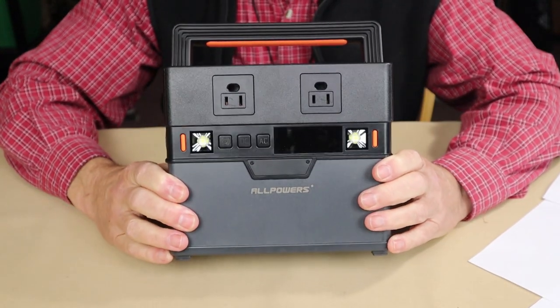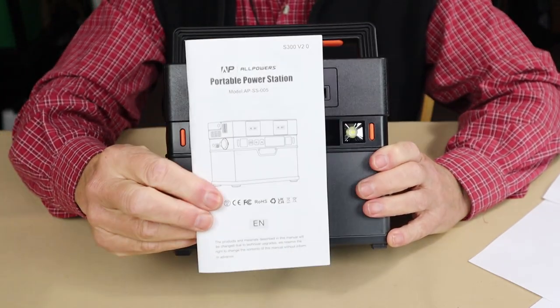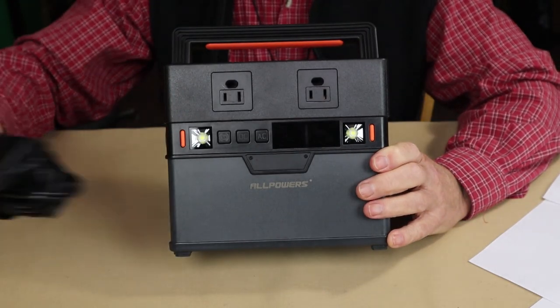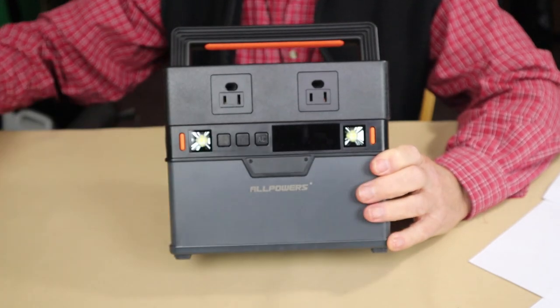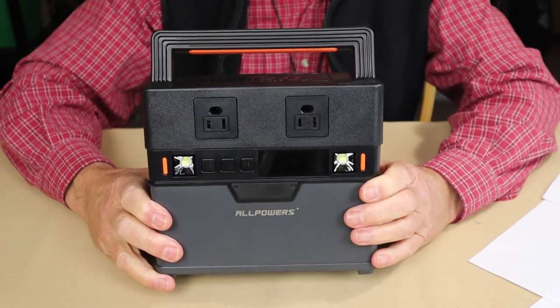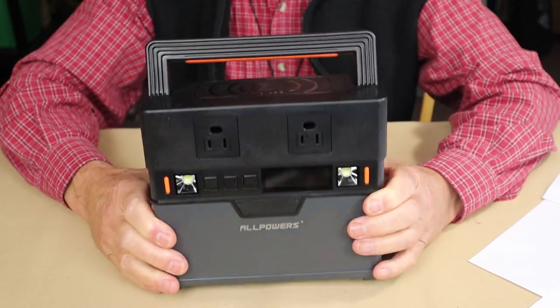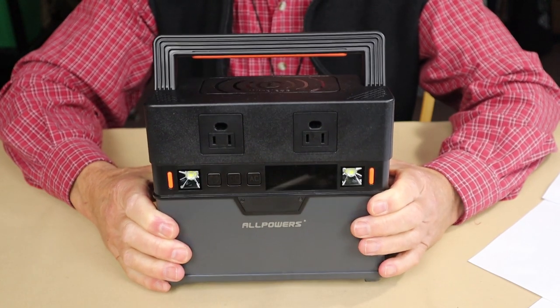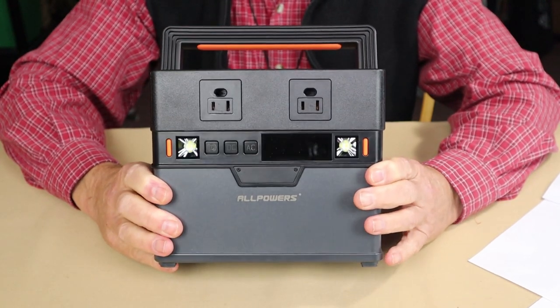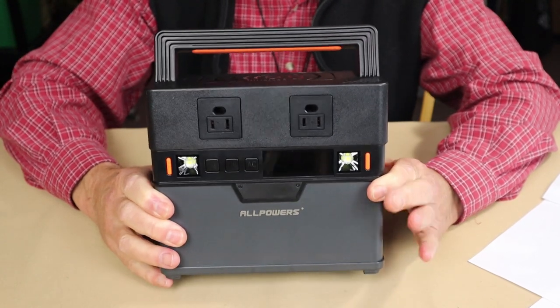We're going to take a closer look at the unit itself and go through its specifications. It came with a manual and an external charging unit. Physical specifications — weight. This unit weighs 7.6 pounds, or 3.4 kilograms. That's considerably heavier than the smaller S200 I previously reviewed, but you're going to get more capability with this, of course.